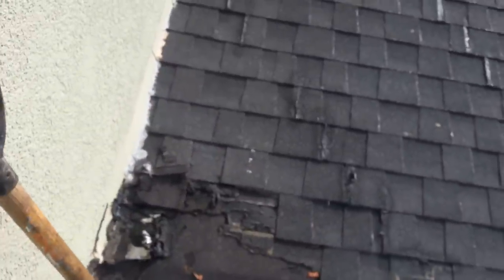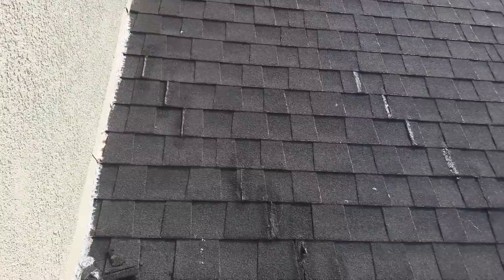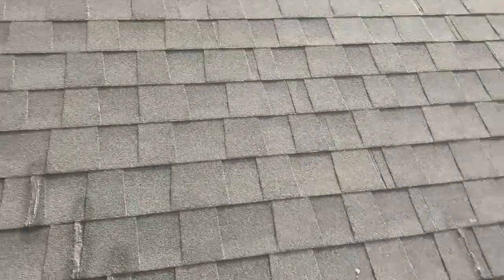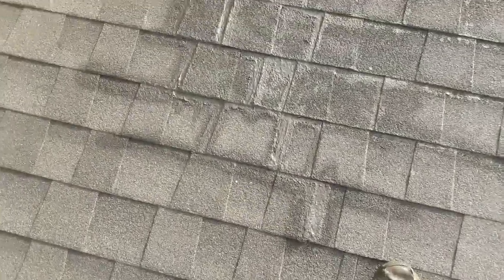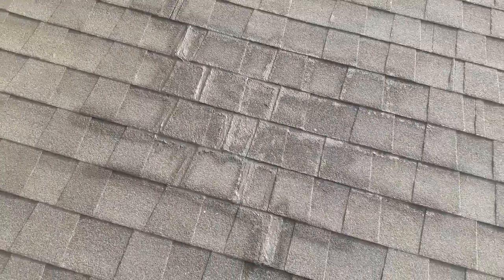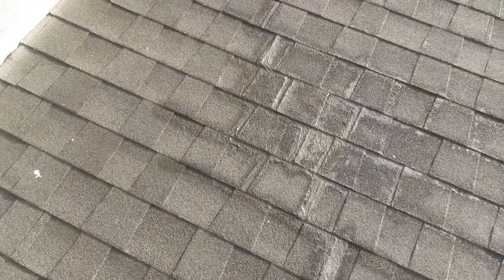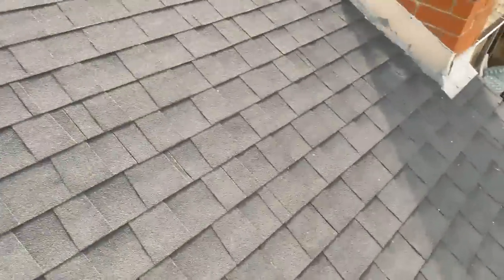I'm going to take this video because this guy right here has a water leak on the shingles and he hasn't been able to stop it. He's a homeowner, not a roofer. He bought stuff online — the liquid silicone that everybody's advertising — applied it, and it hasn't worked either. So he just called me and said, 'I give up, you do it.' And here I am.